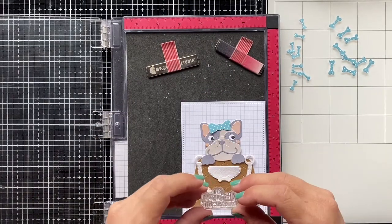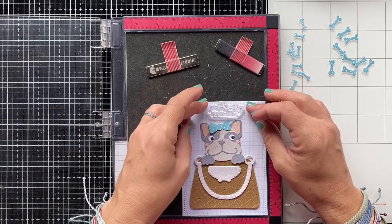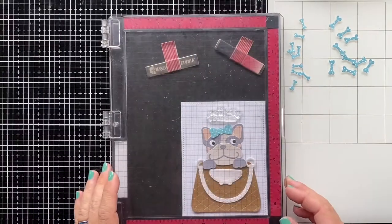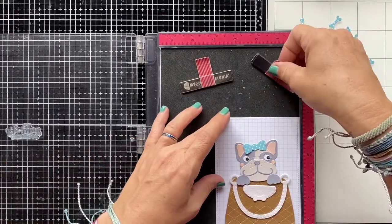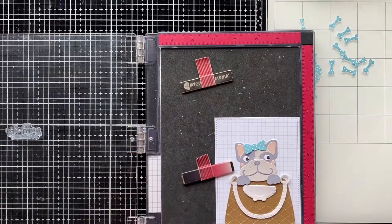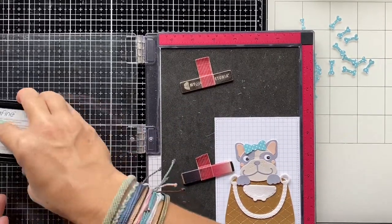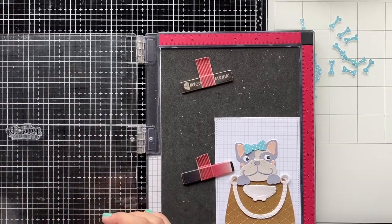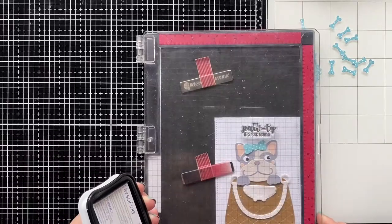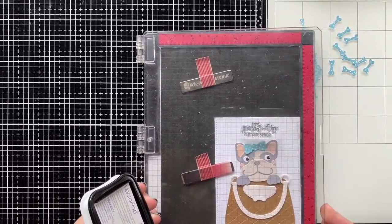For the sentiment I chose 'Let's Party, It's Your Birthday' from the Dogaholic stamp set, and I'm going to place it in the top center of my card. The background of the card is the grit notebook paper from the 'What the Wolf' collection. I'm stamping the sentiment with VersaFine Onyx Black ink.